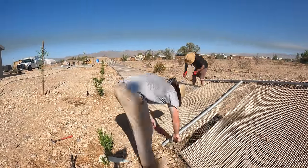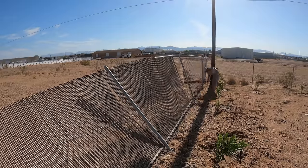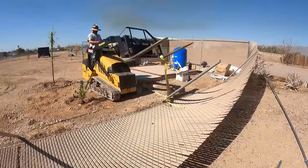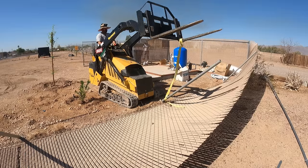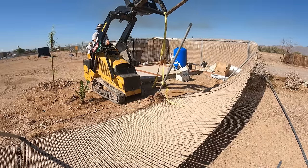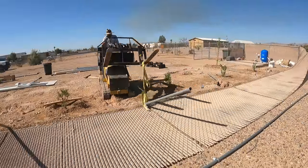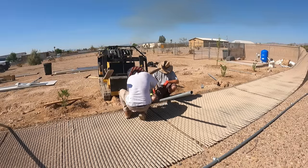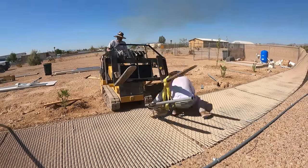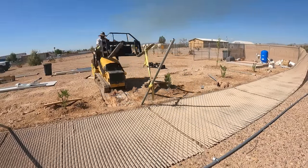Here's the fencing that blew down, and now we're starting to take it apart. We're going to start rebuilding. The top rail was in pretty good shape — it didn't really get bent up too much — but the posts were history. Some of them got completely pulled out of the ground with the footing intact, connected to the post. Some of them the pipes just slid right out and weren't really connected to the footing at all.